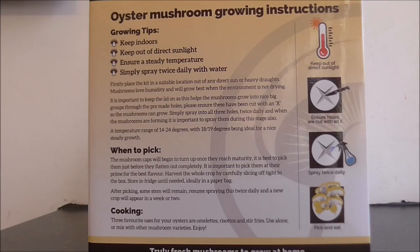It looks like these instructions are fairly idiot-proof. However, there is no bigger idiot than myself. If you fancy giving this a go, just pause the video now and read through the instructions. And contact Merry Hill Mushrooms if you actually want to buy one of these kits.